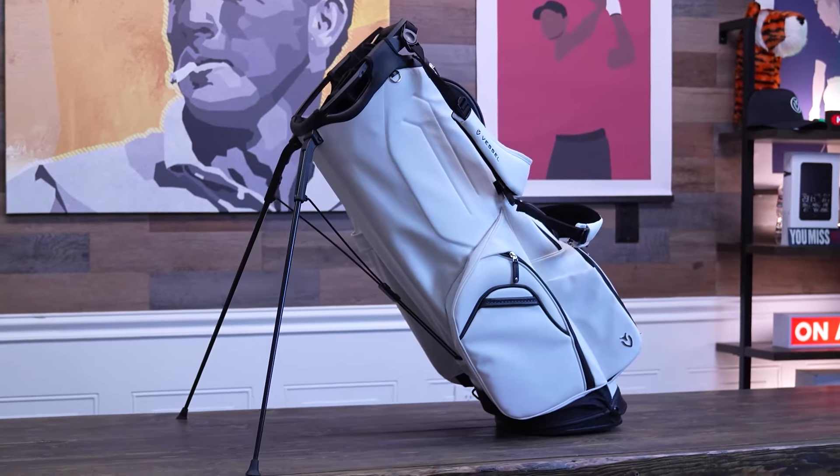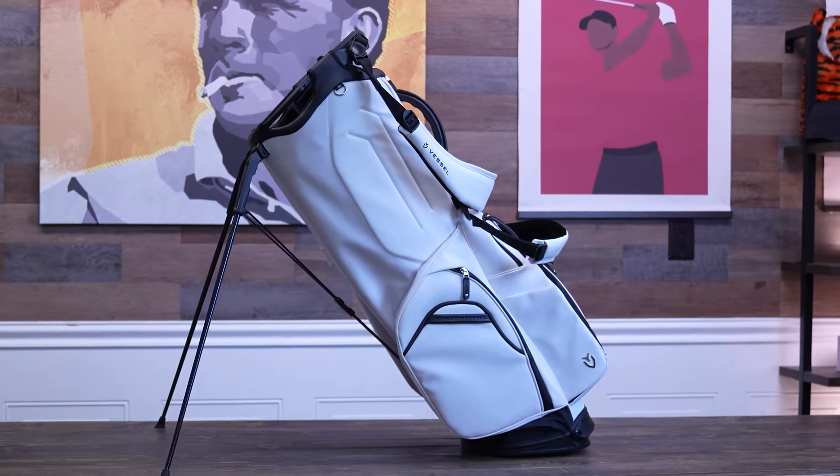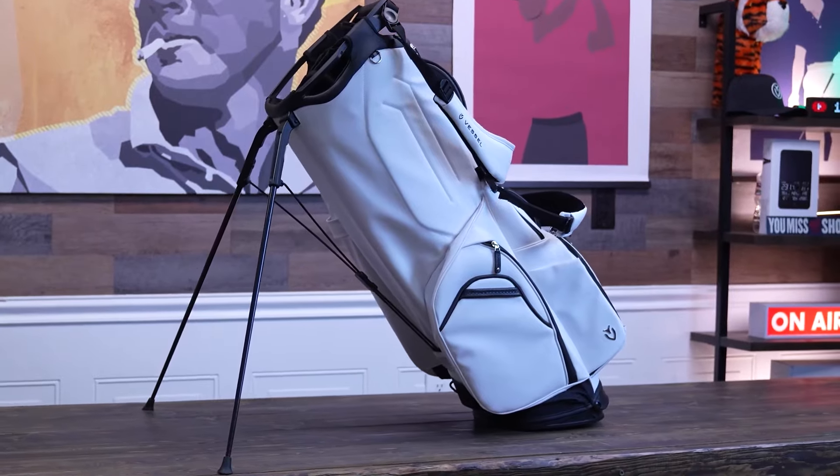The combination of the pebbled exterior, genuine leather accents, and a high-tech carbon fiber leg system — which we'll get to in a minute — creates a golf bag that is as functional as it is beautiful.